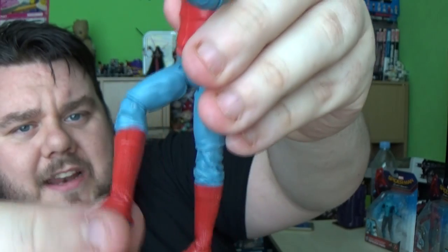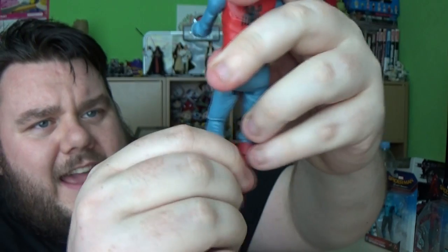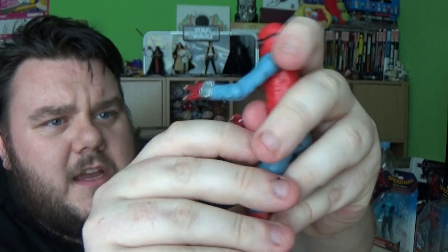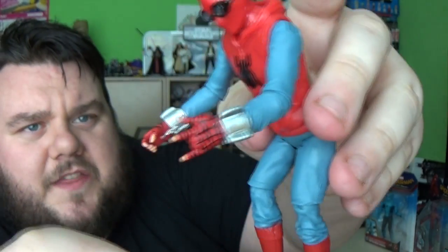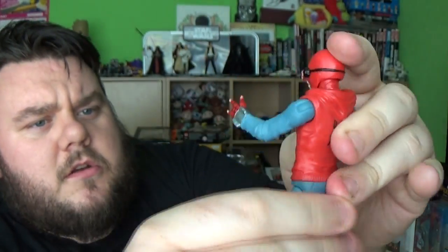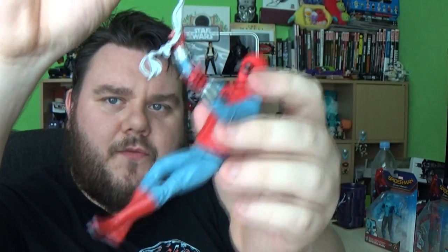The knee does bend and swivel as well, giving him a little bit more poseability. But without that hip articulation there's not a great deal of posing I can do. He's going to be more used for fighting poses or swinging through the air. He does come with an accessory web piece, so you can kind of hang him, which is pretty nice. I'm liking that a lot — so he's swung on out of here.